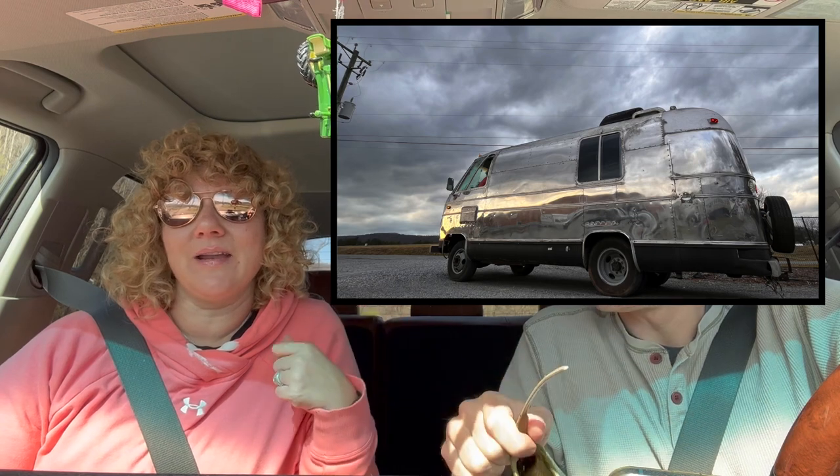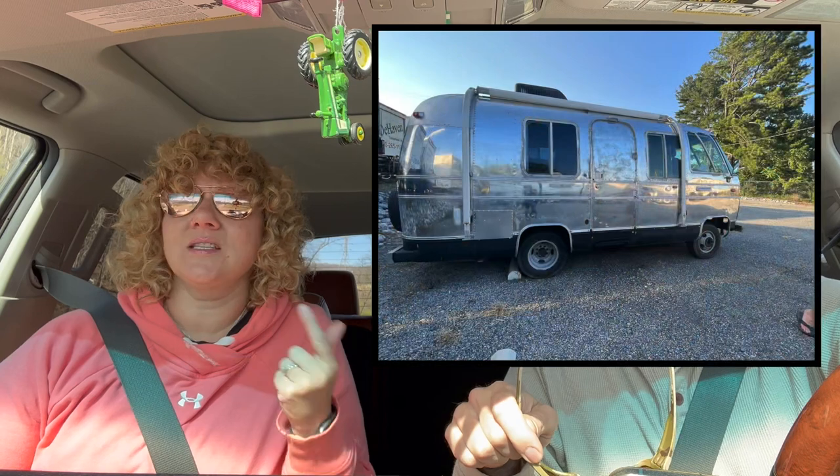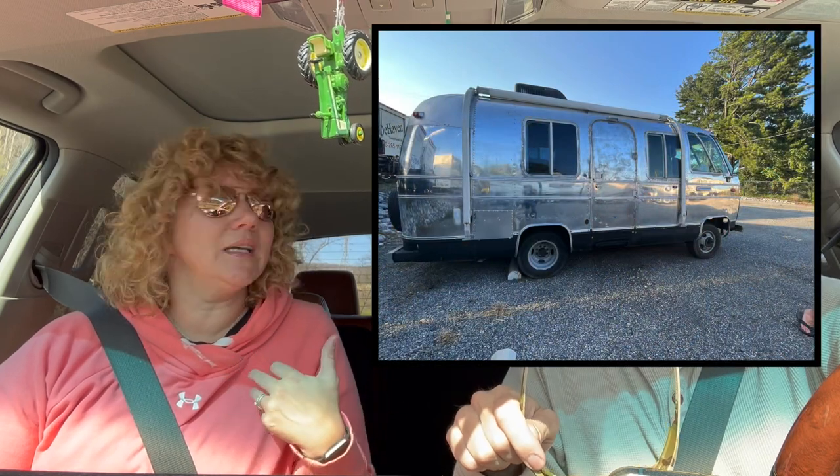So where are we off to this morning? We are going to connect Dreamboat's battery — my 1977 Airstream Argosy motorhome, 20 foot. If you haven't been following that project, go ahead and check our video catalog because we have done quite a bit of work, but it's almost spring and we are going to get it ready. I'm really excited about this.